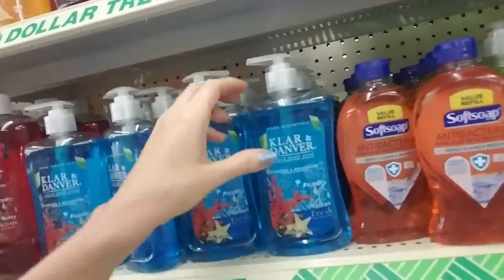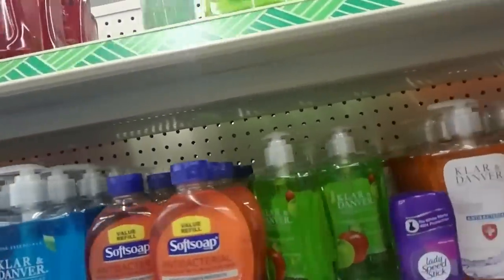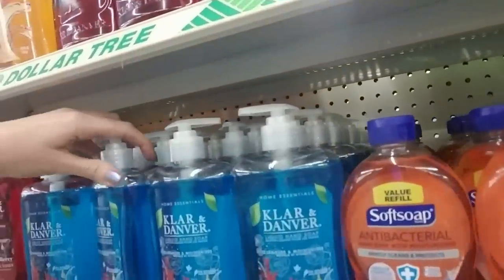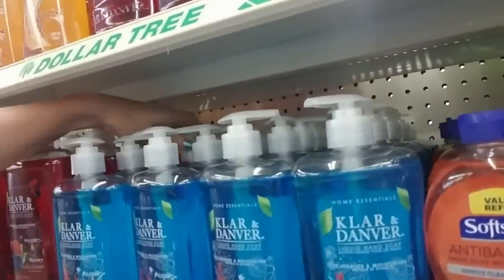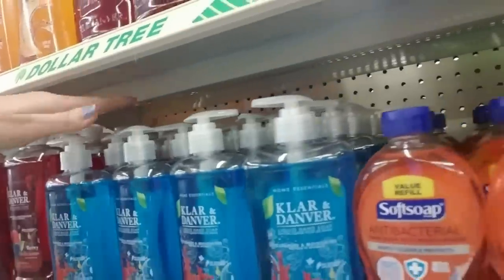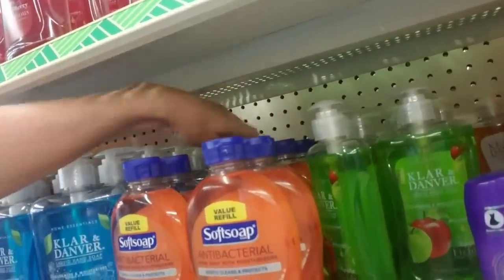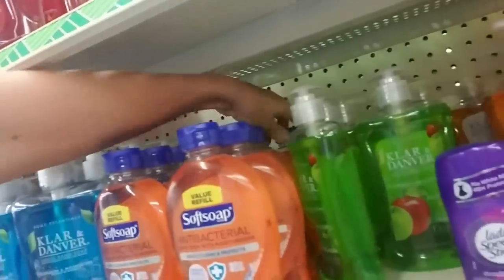I found one at Walmart that I really like — it smells like jasmine and gardenia or something. It smells so nice. I use it every day, I love the way it smells. And then we have Soft Soap.